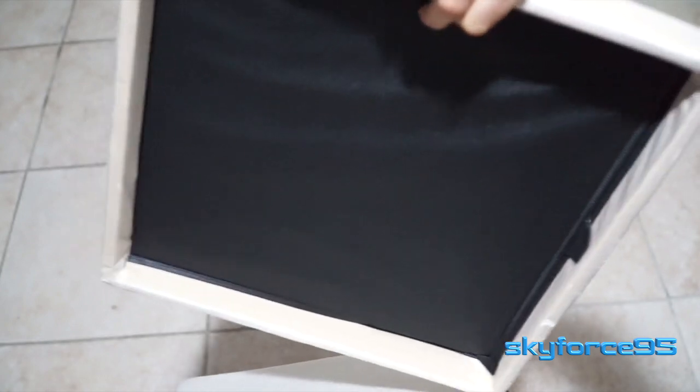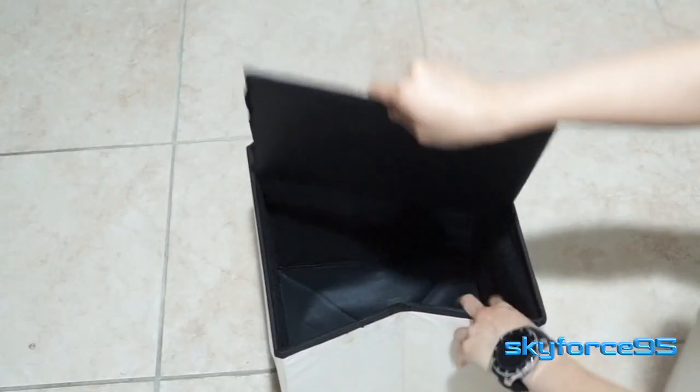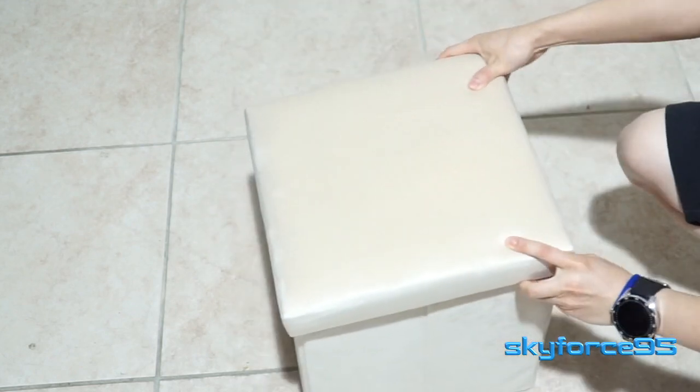They're super easy to set up. All you have to do is remove the side walls from the interior of the lid, then take out the base which is also lodged inside the lid, push it into the bottom to give it that structure, and then put the lid right on top.